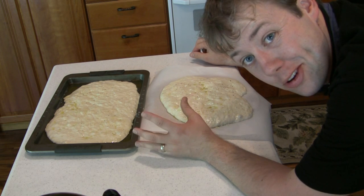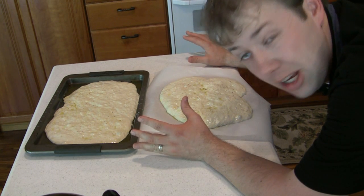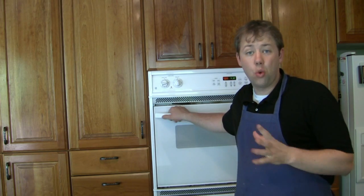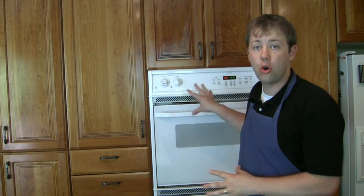Once our oven hits 450 degrees, we'll throw it in. We'll let it cook for 10 to 15 minutes and then add some spices on top. It's going to take 20 to 30 minutes total to cook. Watch for it to turn golden brown.